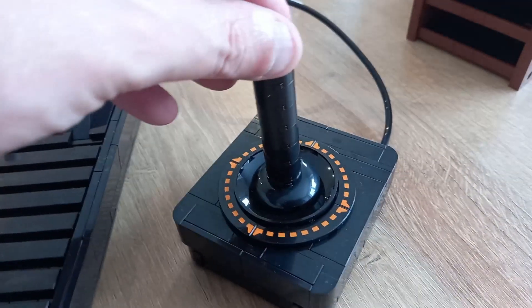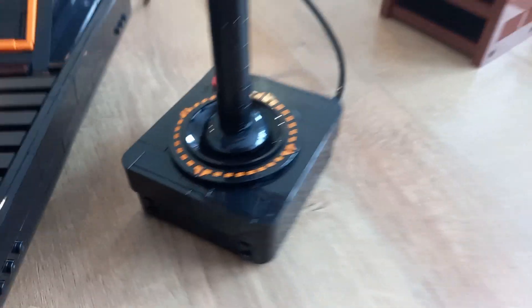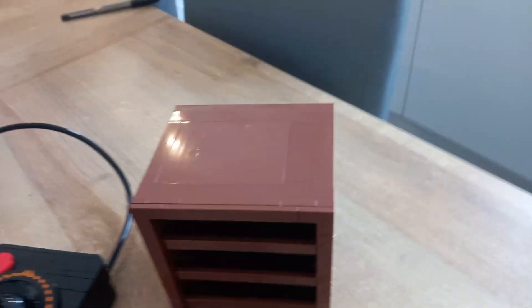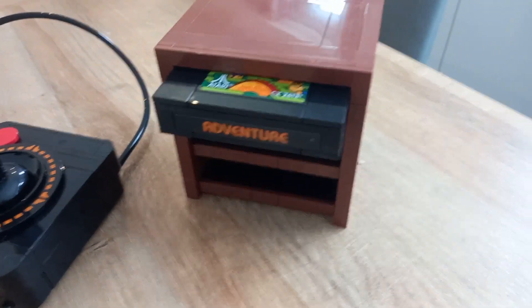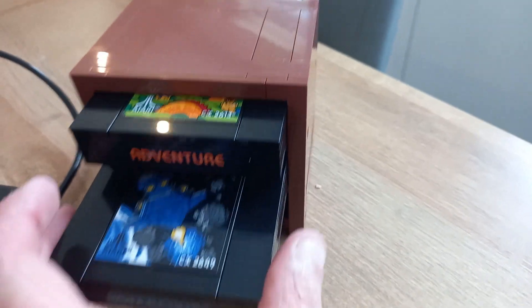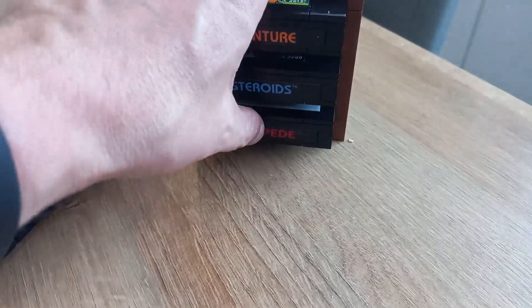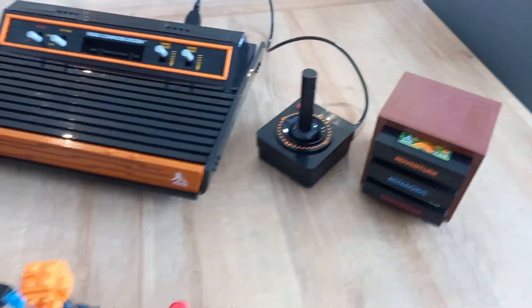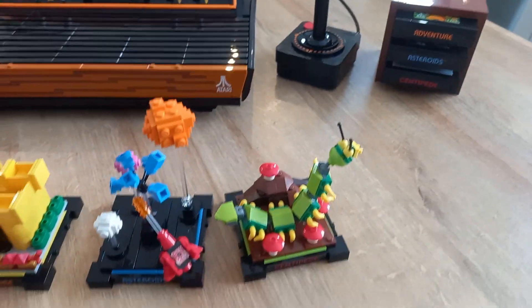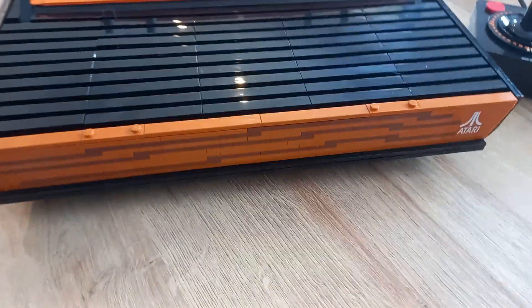You get this lovely, moving joystick. From a distance it actually looks spot on as an Atari joystick. And you also get this little game shelf which you build, and you can slot your replica cartridges in there. Actually you could slot your normal cartridges in, because this is a scale set — the cartridges you see there are actually the same size as actual Atari cartridges.